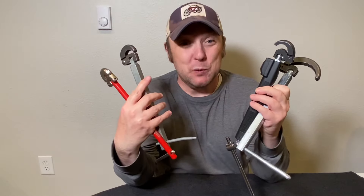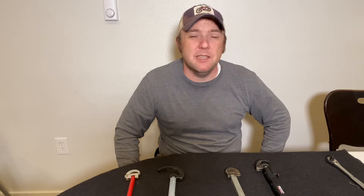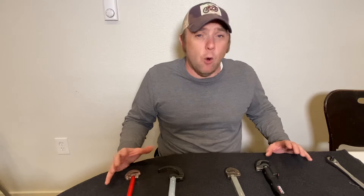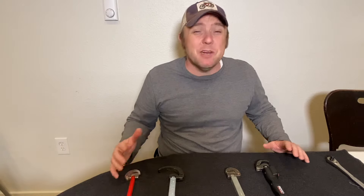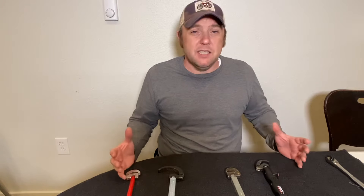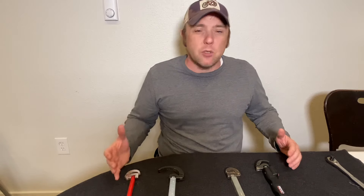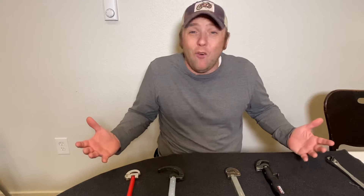Today we're going to be reviewing some tools. Hey folks, That Fix It Guy here and it's Tool Review Tuesday. Today we're going to be looking at the basin wrench. This is a plumbing essential. If you've ever tried to change out an old school kitchen faucet and didn't have one of these, you've probably beat your head against the side of a cabinet — I know I have. I've got four different ones here and we're going to start with the old school and work up to the new cream of the crop. I'll call it the Cadillac.